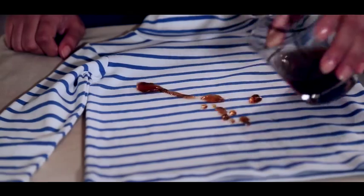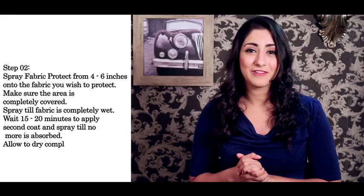Allow to dry completely. The fabric is ready to use as soon as it's dry. Full protection is achieved after 24 hours.